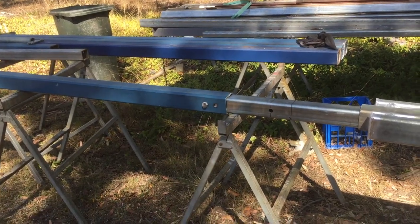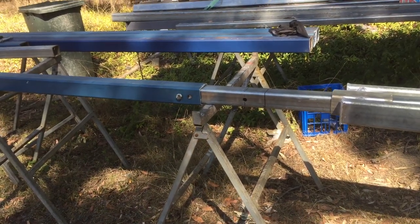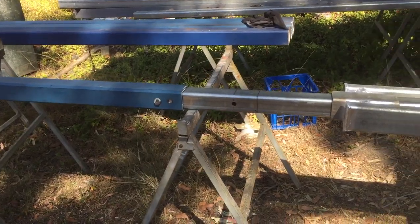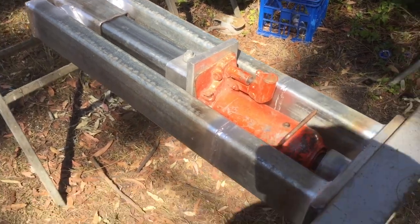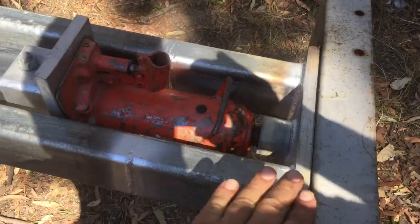Alright, hello guys, thanks for coming, hope you're watching along. This is Jackro number three — finally got one up and running. We've got it there, all assembled.